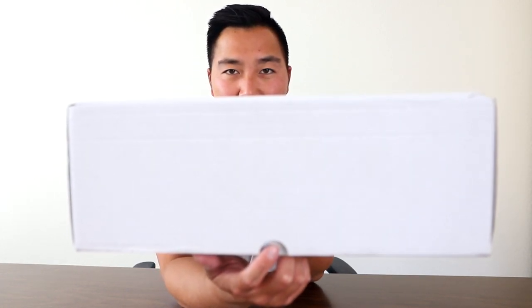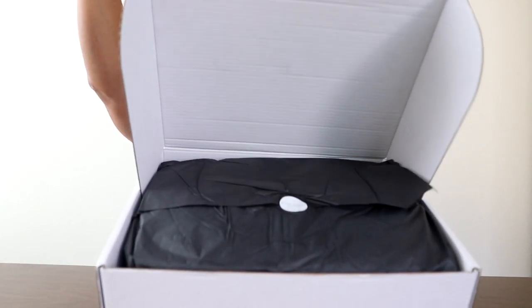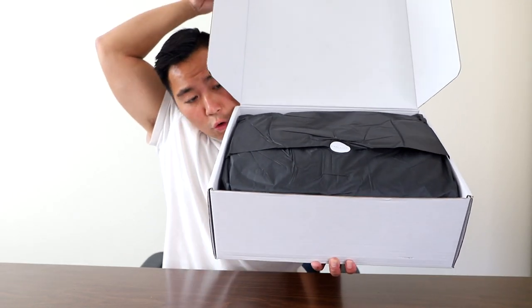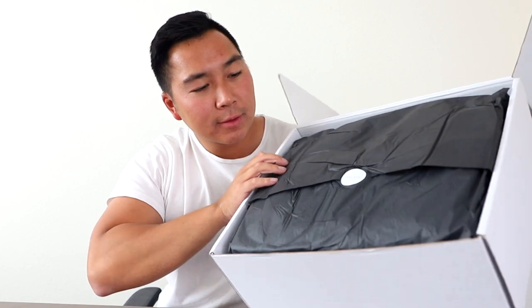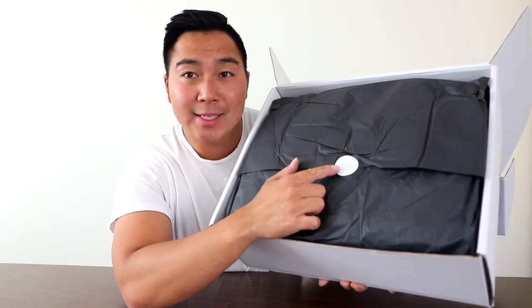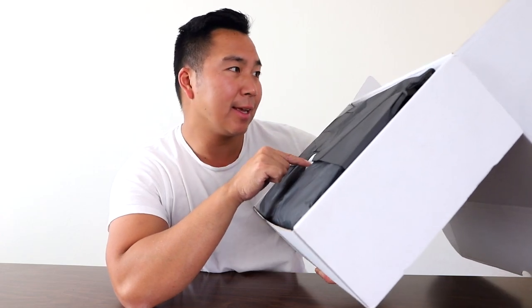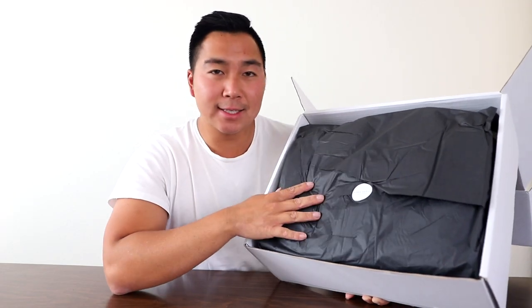We got this notch down here — I assume this is how you open it. Let me give you guys a first look. The packaging is very nice. Whoa, it's nicely wrapped with this sticker over here. What does it say? Blake Headley, United Kingdom. I'm wrapped in this nice paper.